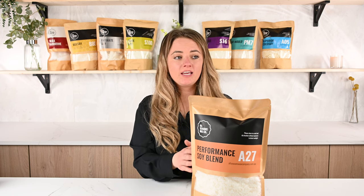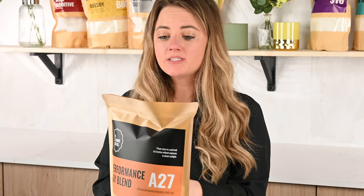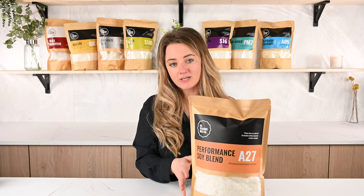The product is vegan, it is cruelty free, and it contains no animal byproducts. It's available to purchase on our website in 1 kilo, 5 kilo, 15 kilo, and 25 kilo.